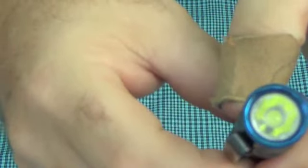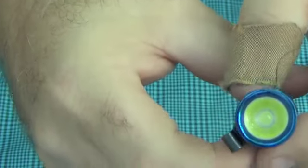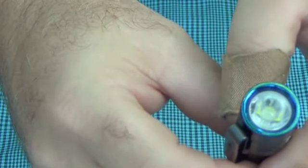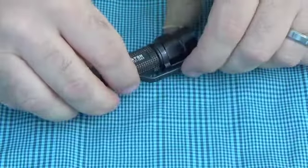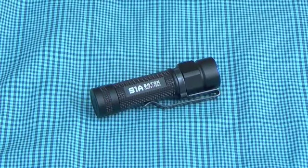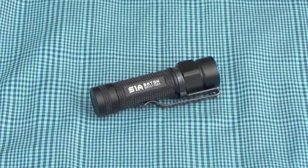Probably the most important standout feature is the TIR optic. In a normal flashlight you're going to have a lens and a reflector. Here you have basically one piece of glass that handles both duties. What's really great about it is it evens out the beam, so you don't have a really dedicated hotspot with some spill — it's nice, even brightness the whole way through.